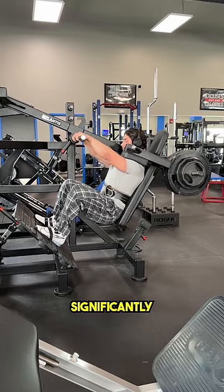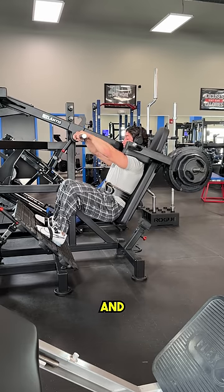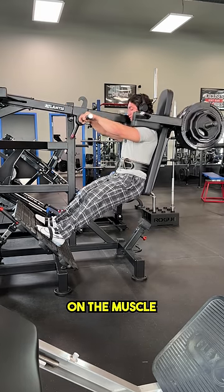Doing this will help significantly strengthen your knees as you are now taking the joints through their entire range of motion, and it will ensure that you keep tension on the muscle the entire time.